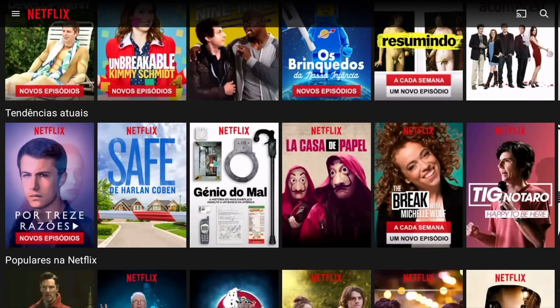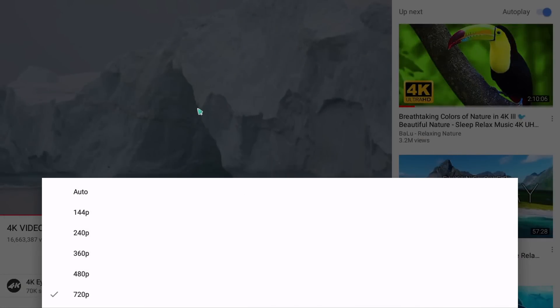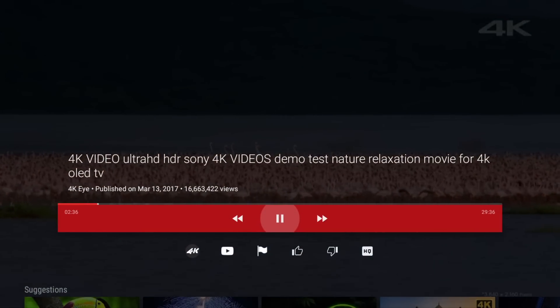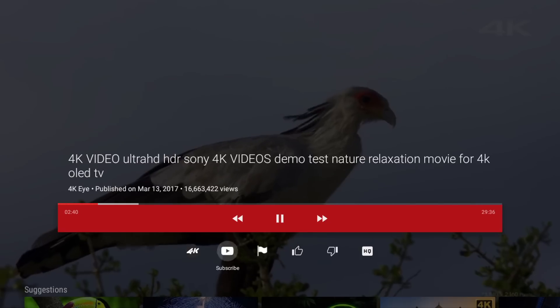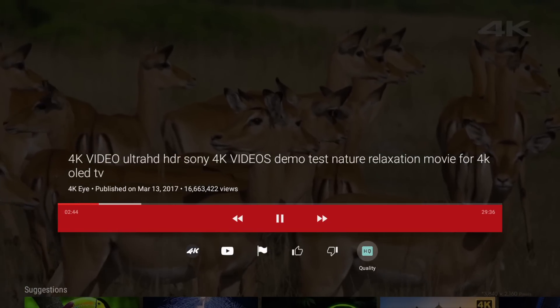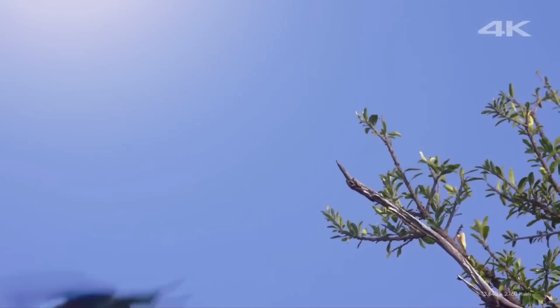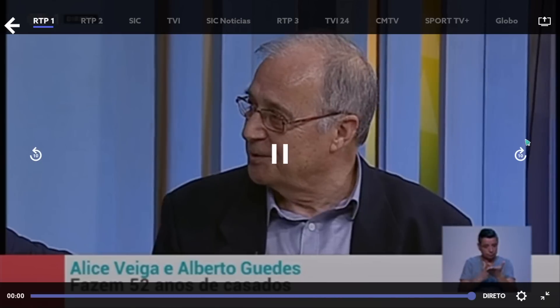Moving to the most important part — real world performance. Starting with Netflix, as expected the maximum resolution is 480p or SD quality. YouTube mobile will run at 720p maximum resolution with smooth video playback. YouTube TV version will also run up to 720p with smooth playback. I'd like to point out that I was able to set a maximum resolution of 4K on this machine, but it gets a little sluggish and it seems to be upscaling to 4K rather than playing it natively, which is likely why YouTube isn't pushing to maximum resolution.